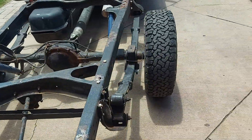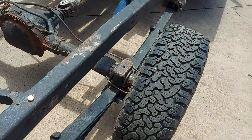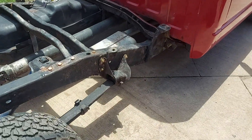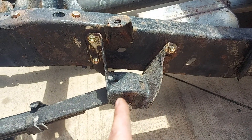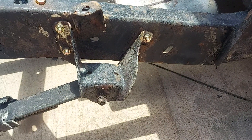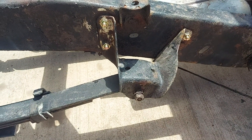I got the axle flip done, so the axle's now on top of the springs. What I encountered was I couldn't get the spring bolts out, so I had to cut these rivets out anyways — because for the short box conversion, this perch gets moved up here. So I just went ahead and cut them out, which allowed me to take the spring off without removing the bolts, because they are not moving.